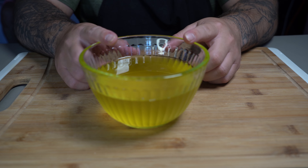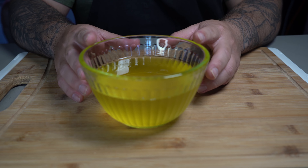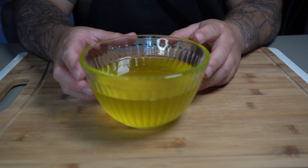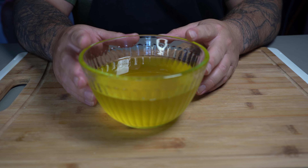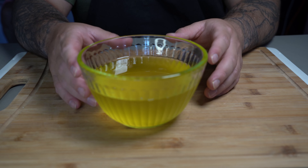Liquid gold is basically clarified butter. It has a higher smoke point than regular butter with a much better flavor when it's converted into liquid gold. I almost always use clarified butter when cooking or toasting any sort of bread because it has a better flavor. But enough talking, let's go ahead and get started.